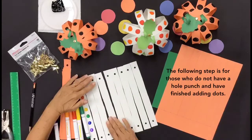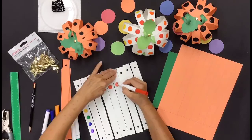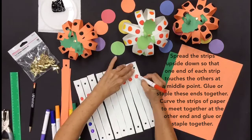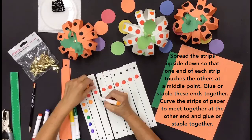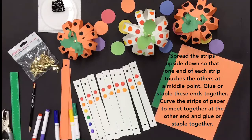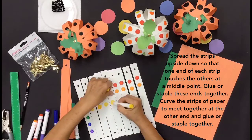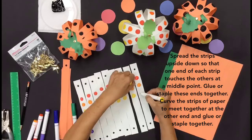The following step is for those who do not have a hole punch and have finished adding dots. Spread the strips of paper to meet together at the other end and glue or staple together.